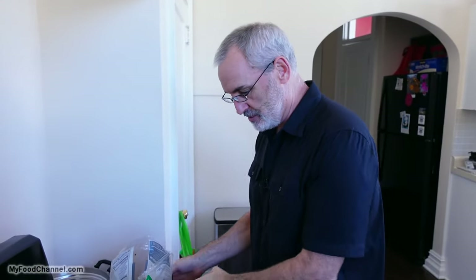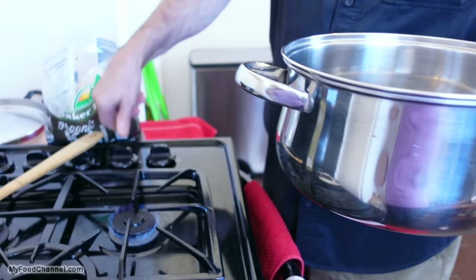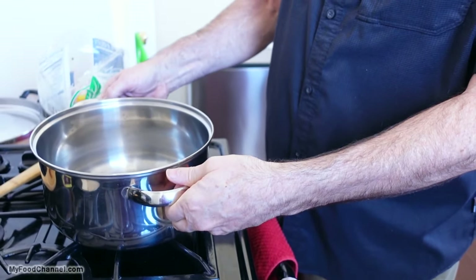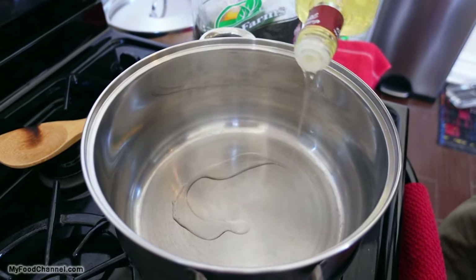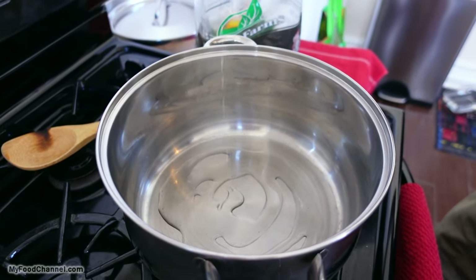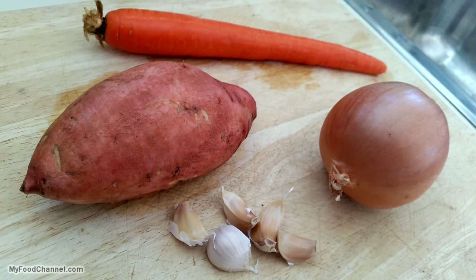First thing we're going to do is get a pot big enough to cook our soup in. I get my pot down here and I'm going to throw in a little light olive oil — just this much oil in the pot — because the first thing we're going to do is sauté up some of the ingredients to go in our soup.